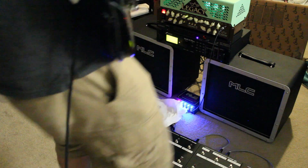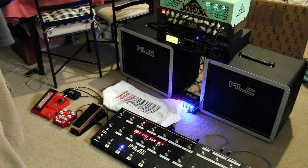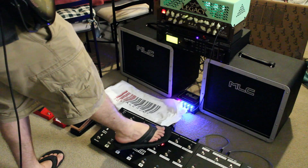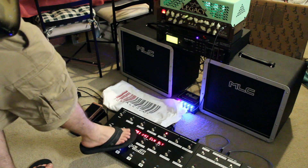What I'll do is add a chorus. This one's based on the Boss CE2. We can pop the chorus off and just do a reverb, then add a long delay.